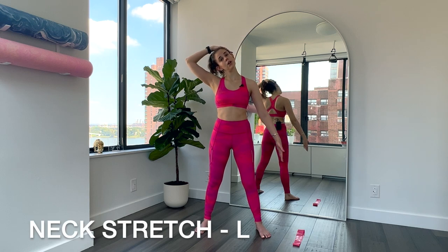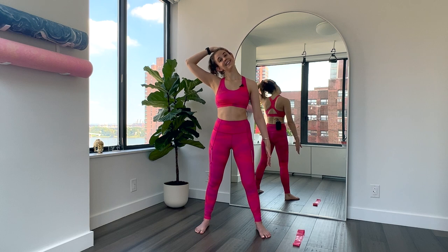Last stretch for the neck, because I hold a lot of tension in my neck especially when I'm doing upper body workouts. Bring your left hand on top of your head, left ear towards shoulder, right hand faces in. Gently feel this all along the right side of your neck, even maybe down into your arm. Breathe. Our necks need a lot of love. 10, 9, 8, 7, 6, 5, 4, 3, 2, 1. Gently come up.